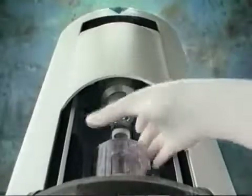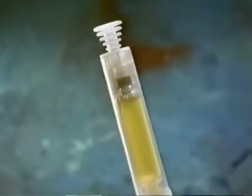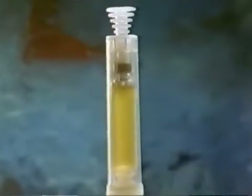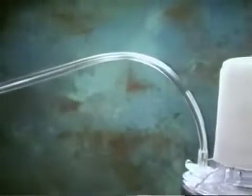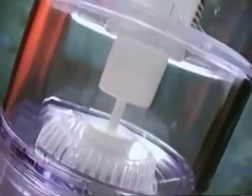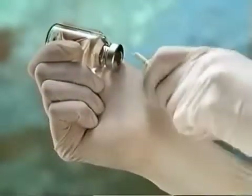Unlike all other sealant preparations, the fibrin sealant produced by the Vivostat System does not require a separate thrombin component. The sealant preparation process is convenient and fully automated, and in-line process controls ensure reproducibility from patient to patient. The entire process takes place in a sterile disposable preparation unit of highly innovative design. Using the Vivostat preparation unit requires just a few simple steps.